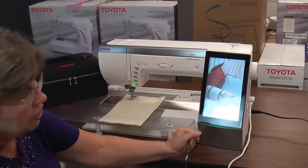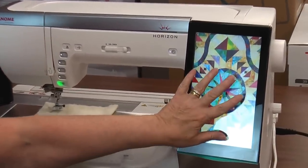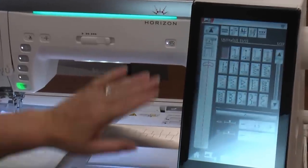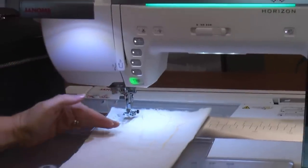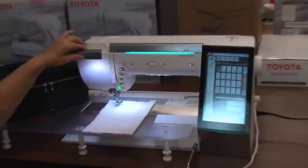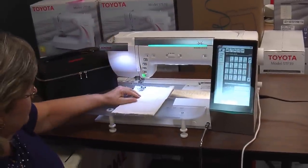The screen savers are all sewing-related pictures. By touching the screen, it wakes up the machine — you'll notice how it lights up everywhere. With a bonus light, by just flipping this out, you've got a bonus light directly over your sewing. You can direct that bonus light if you don't want it up so high; it has a little bit of movement in there.